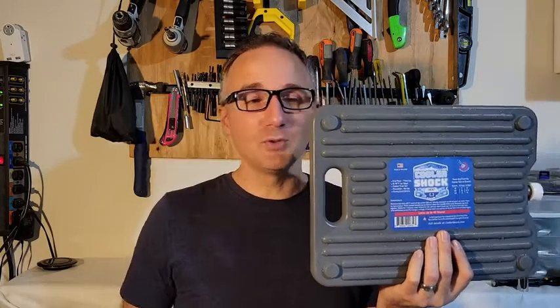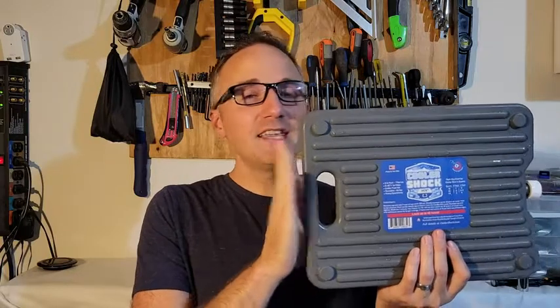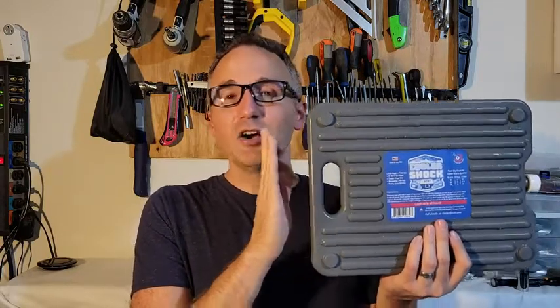If you're ready to upgrade from those small little ice packs that you remember from school, to ones that will last you all day and maybe longer, I think these Cooler Shock ice packs are a great solution to have around, and that's my point of view.